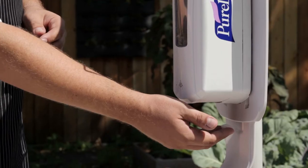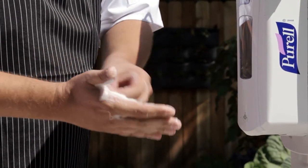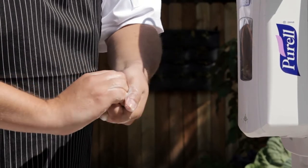Apply a double dose of sanitizer. Scrub for 15 seconds: palm to palm, front to back, claw to paw, interlocking, wrists, and the thumbs. Finish.